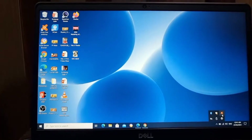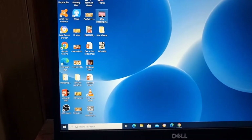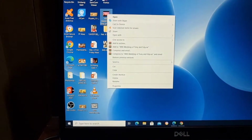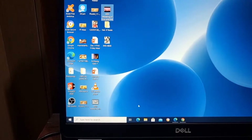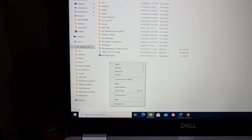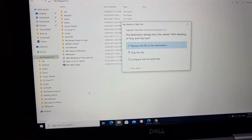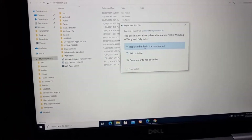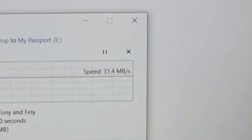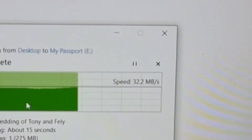We're going to test the same video file through the hub. Copy, then paste it here on the root folder and replace the file. The average speed through the TP-Link hub is around 30 to 32 MB/s.